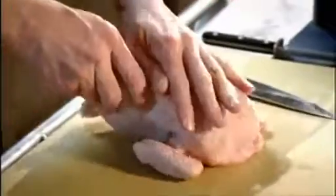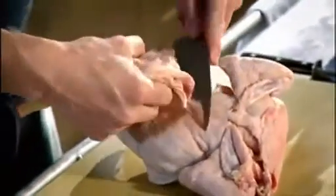Open up the legs and just pierce the skin there. Careful not to cut into the breast. Hand on top of the breast and pull the drum back. Pop out that bone from the joint.